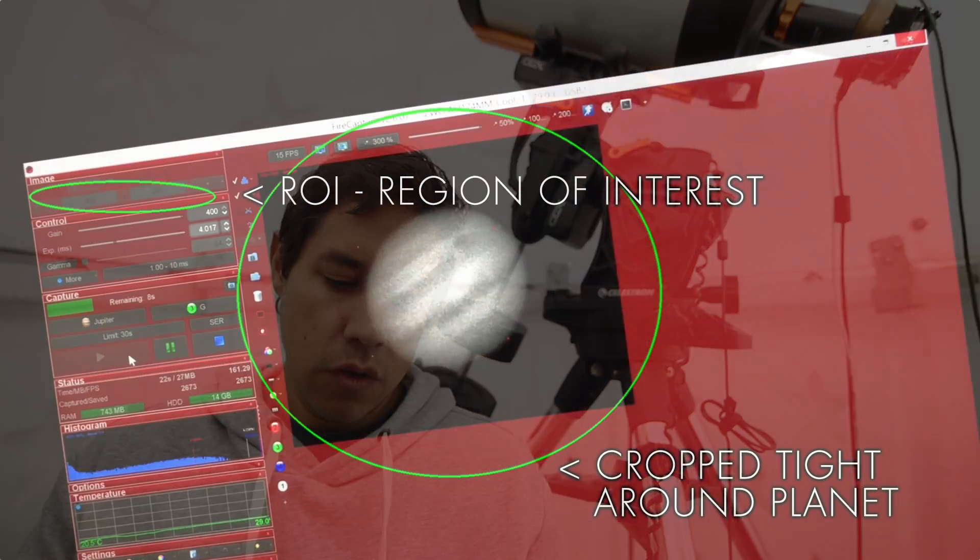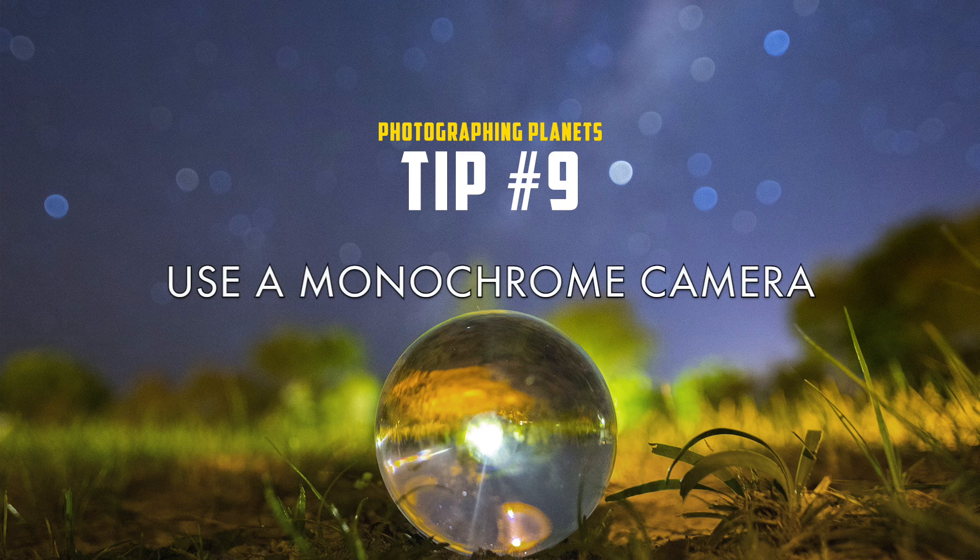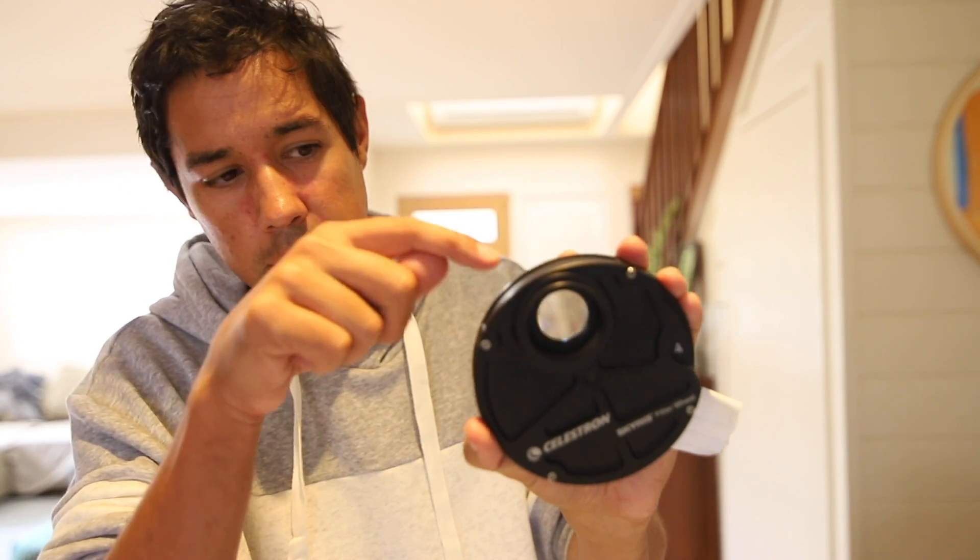Make sure you use that region of interest feature, so that you only capture a small box around the planet. That will allow you to capture more frames really quickly, and the more data you have, the better. If you have a choice, go for a mono camera. A mono camera will give you about 66% more detail, and that means you'll have to use RGB filters. It's a little bit more work for a much better result.